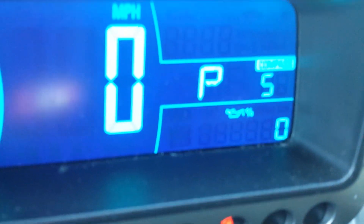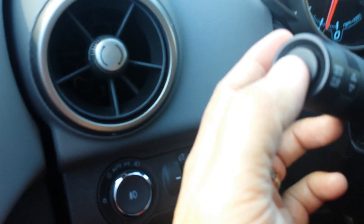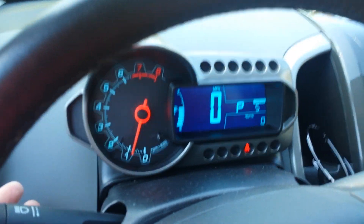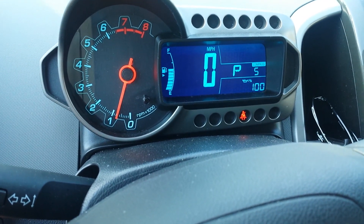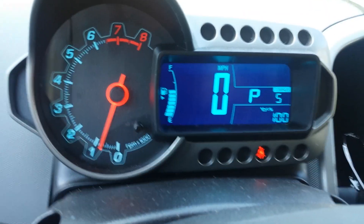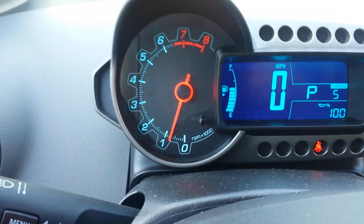Now that you've changed your own oil, you see the oil — it says percentage, it says zero. That means it needs to be reset. You just hold this button in right here, hold it in for a few seconds, and it makes a beeping sound and you're good to go. See — a hundred percent. That means your oil has been changed.